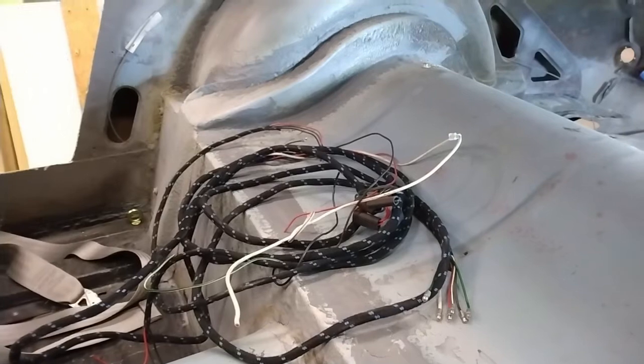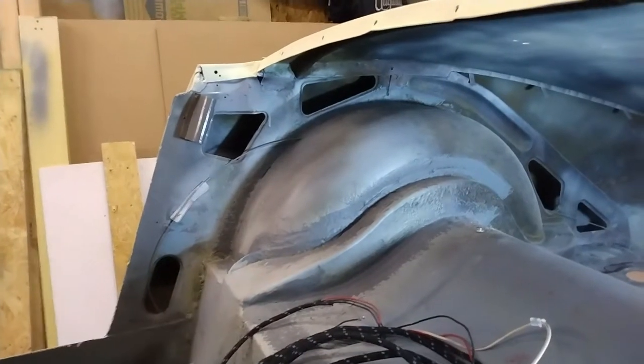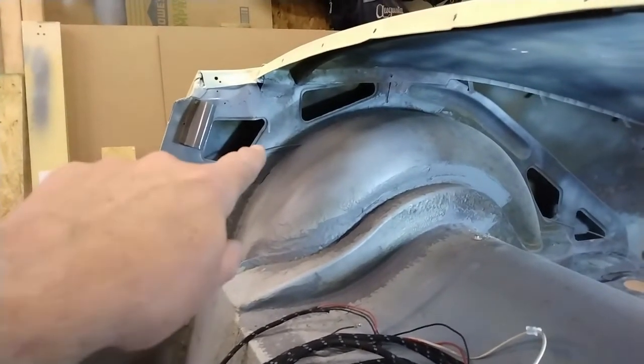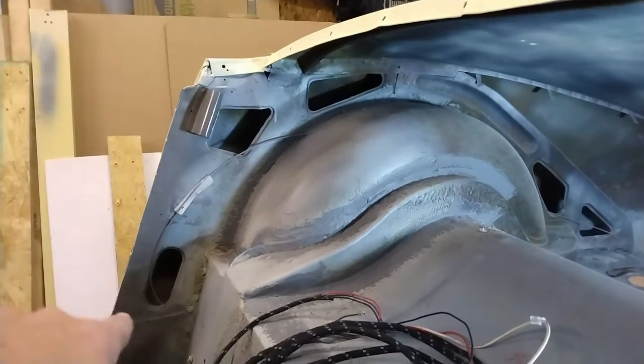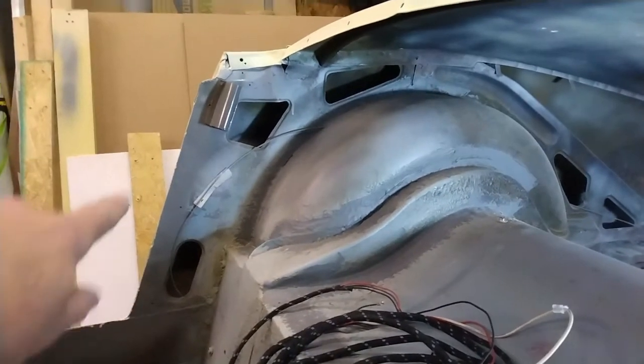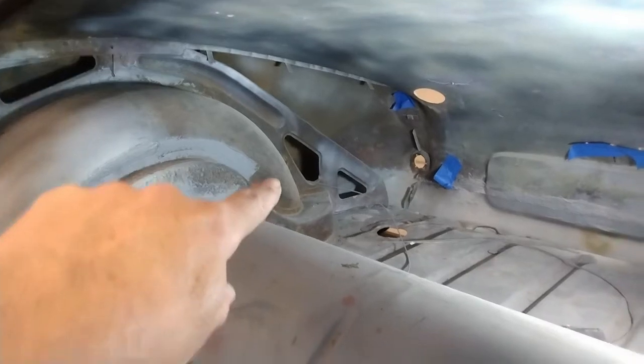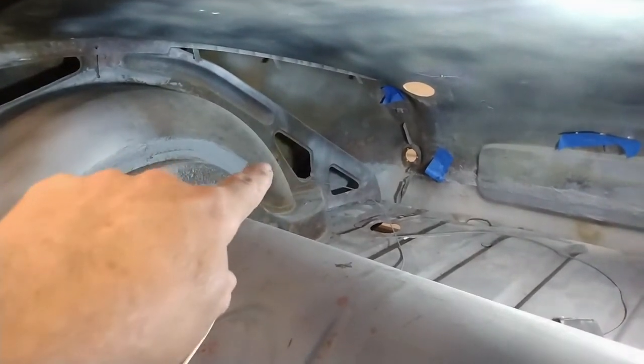Now that I have the seatbelts all sorted out, I'm going to get the harness for the rear of the car installed. When I pulled the original out, I pulled through some line from a weed eater or weed whacker, whatever you want to call it. And so it goes down up through here, up over the arch and then out through that triangular opening right there.